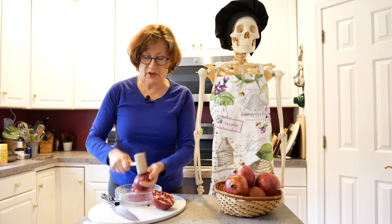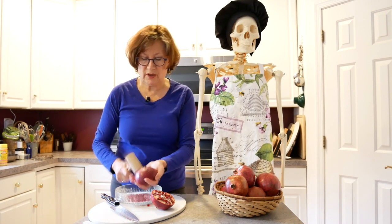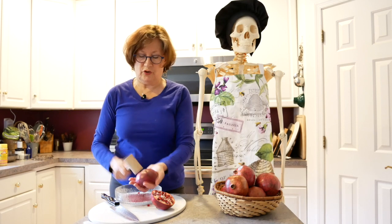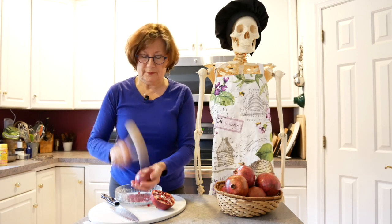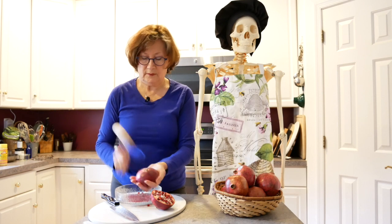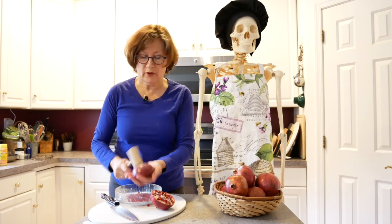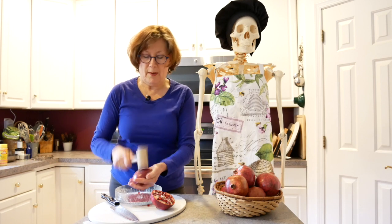This is sort of a no fuss, no muss way of doing this. You don't want to be wearing a white outfit when you're doing that — that's why I changed. And if you're aggravated with anybody in your life, you could take it out on your pomegranate.